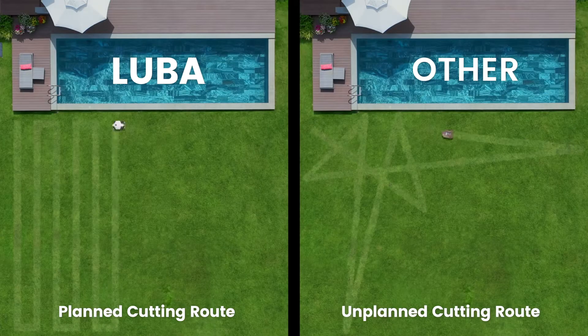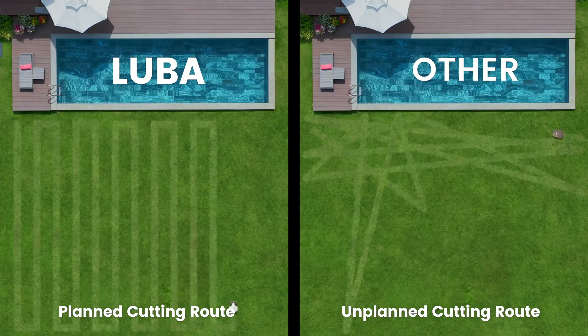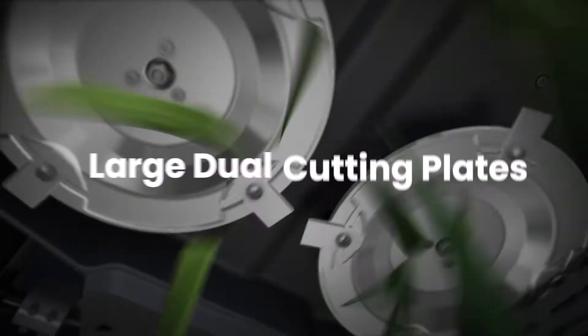Mow the perfect lawn faster and more efficiently. Cut more grass at once using large dual cutting plates.